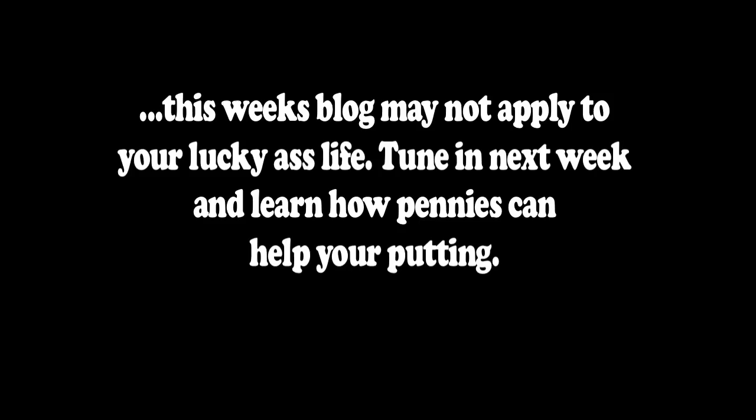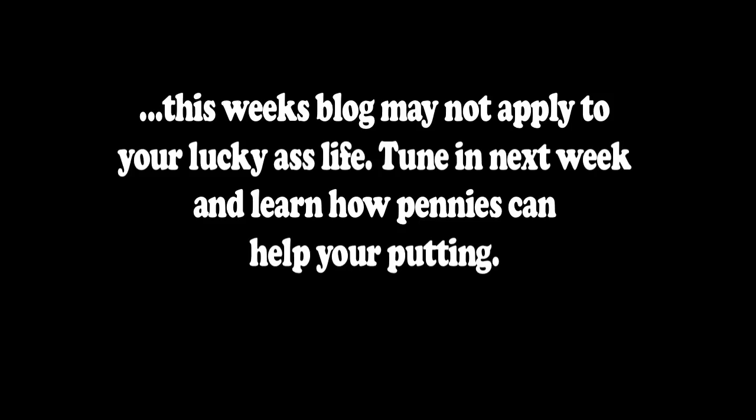If you live in a place that has this, this week's blog may not apply to your lucky ass life. Tune in next week and learn how pennies can help your putting. Hi, I'm Colby Johansson, welcome to Quite the Chap. For all of us that don't have sunshine, palm trees, and lush green fairways to scratch that golfing itch and brighten our otherwise dreary ass winter, I've got something for us.